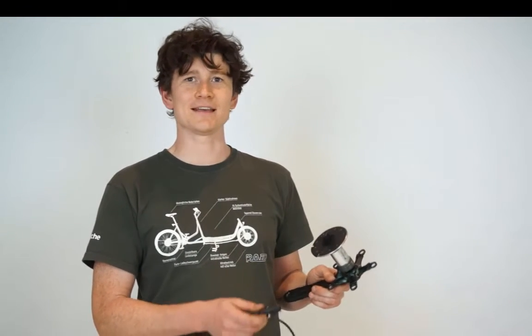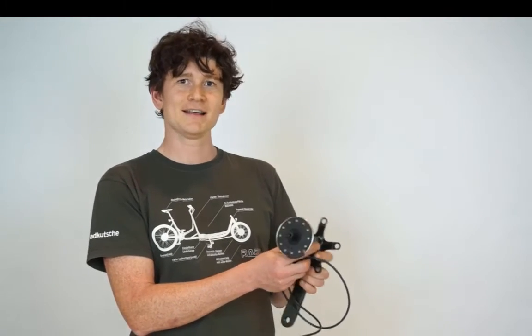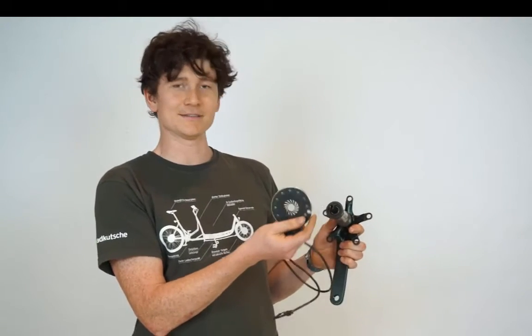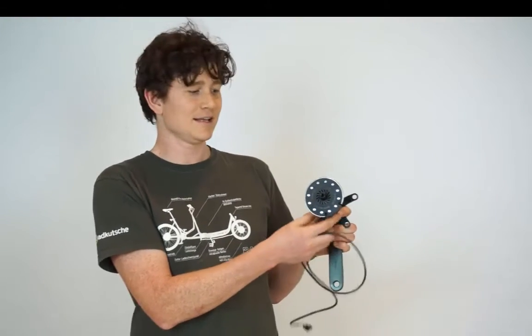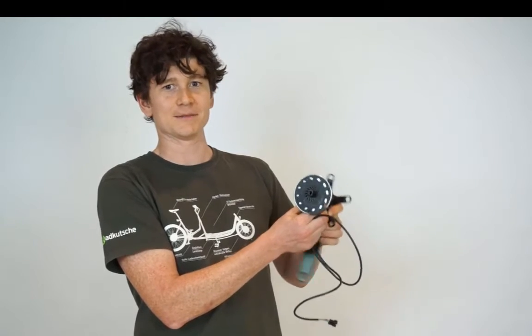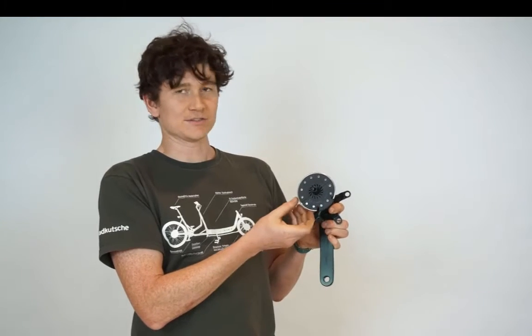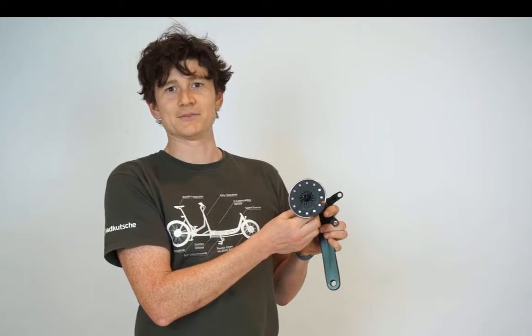PAS stands for pedal assist sensor and it's an inexpensive way of having an electric bicycle automatically power when you turn the pedal cranks. The PAS sensor will typically consist of a ring of magnets mounted onto the chainring of a bicycle with a pickup sensor that senses when those magnets are moving when you rotate the pedals. The more magnets you have on your PAS sensor disk, the quicker the sensor is able to respond to changes in your pedal speed.